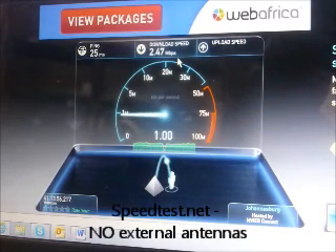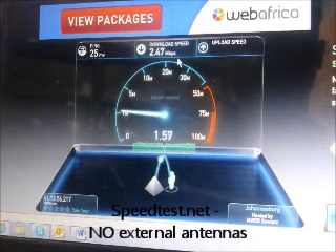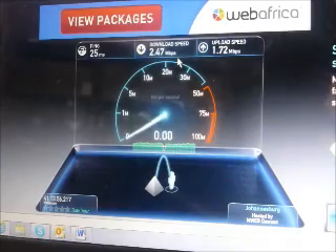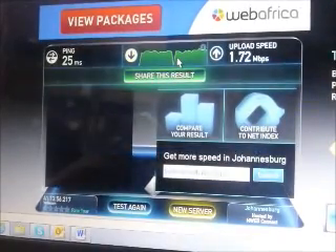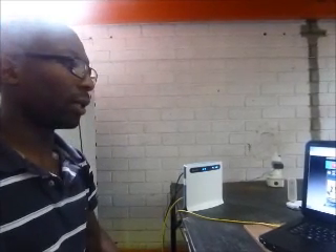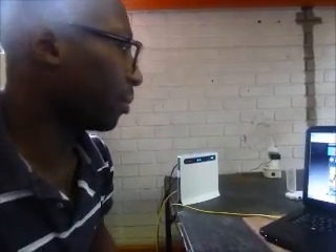It's actually processing the upload speeds and we're peaking at about 1.6 megabits per second, and the ping time was approximately 25 milliseconds. Now we're going to repeat the test.